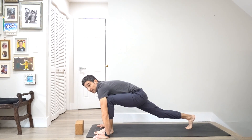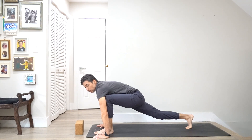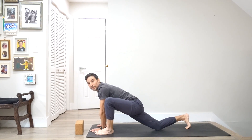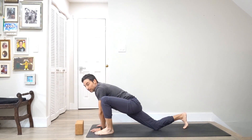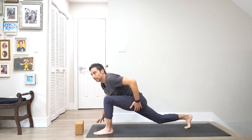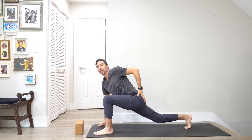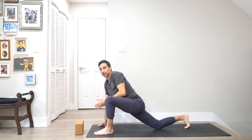Fold into a forward fold and then step the right foot back into a lunge. With the right foot back, I'm connecting the armpit and the knee together. I'm going to bring the back knee down and get lower into my lunge to stretch out my back. And then I'm going to take the back knee up. When you're loaded, it's more dynamic stretching — it's not relaxed stretching, it's active stretching.